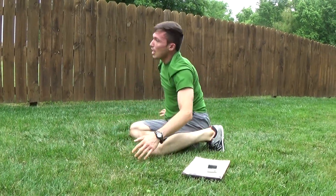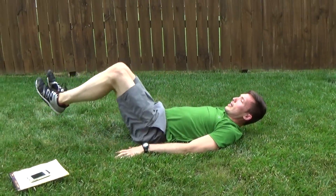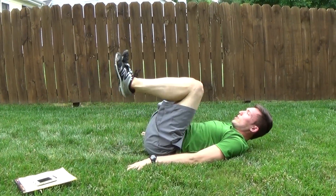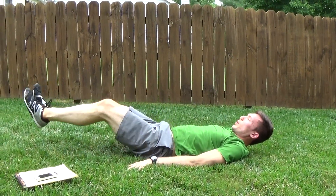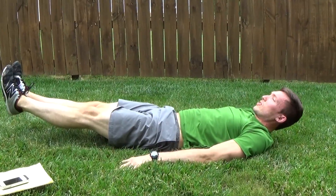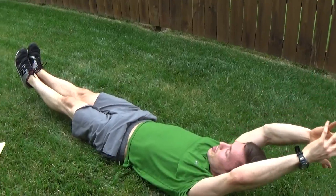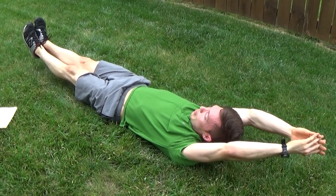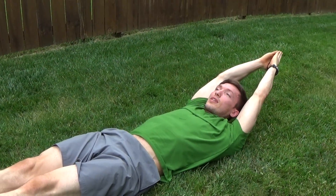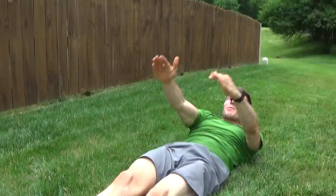One more slow-mo reverse crunch and we'll be set for the day. We've all mastered this by now — use good form. Out, squeeze it back in. You got 20 seconds, just working hard. I'm going to hold the legs out for the last 15 seconds and just hold them off the ground. Then I'm going to get the hands over the head — with a little grass in my mouth. Core tight, hold what you got. I'll throw in a V-up just for good measure — and die.